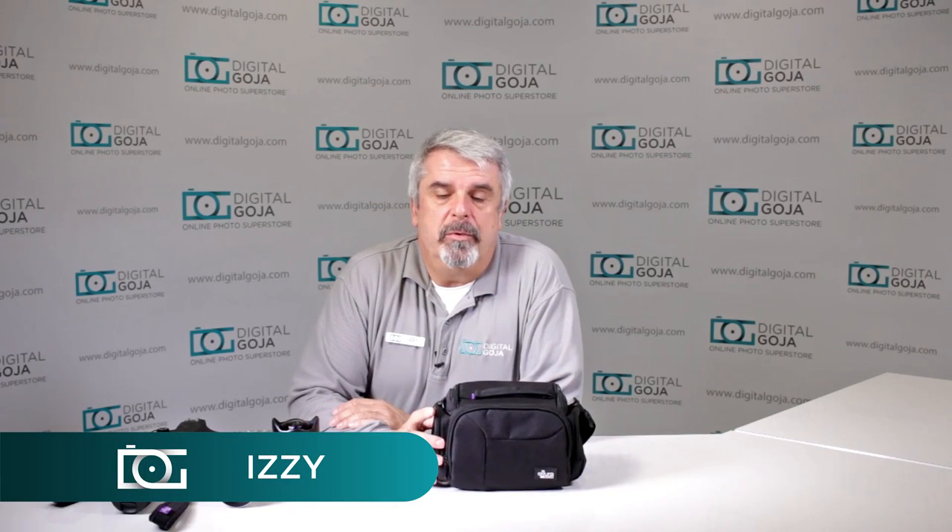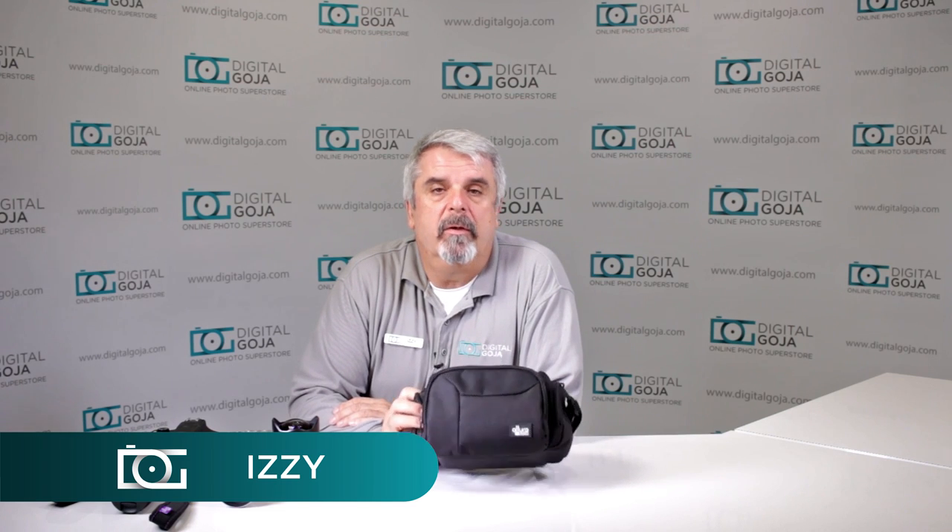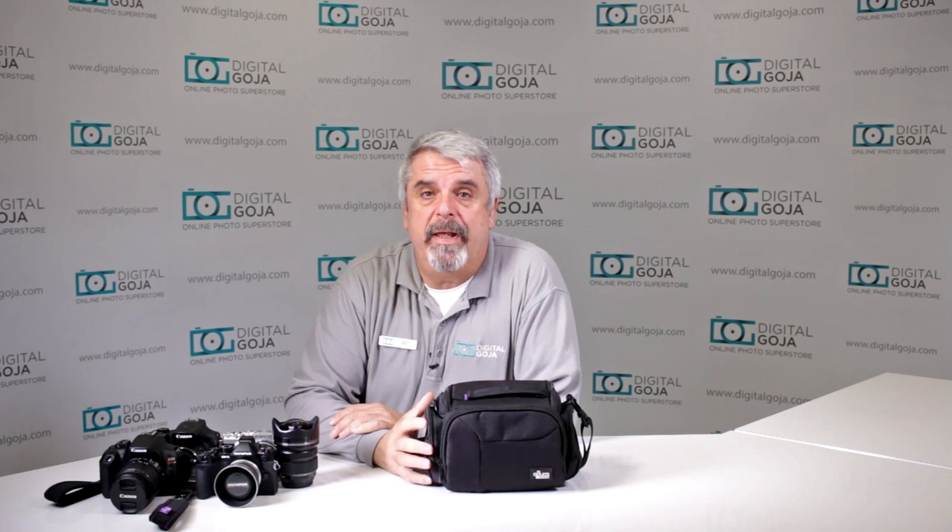Hello again, Izzy from Digital Goja showrooms. Today we're going to take a look at the new Altura Photo mirrorless camera bag. It's not going to hold all this gear, but I'll show you that it does accommodate whatever mirrorless camera or bridge cameras we want to take along with us.